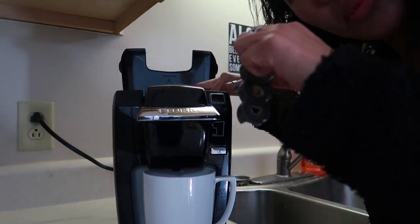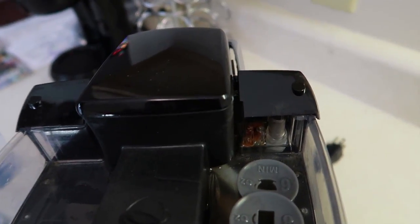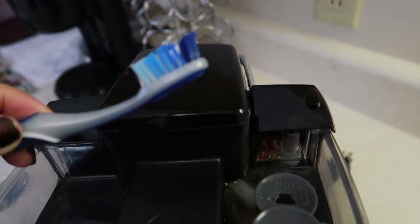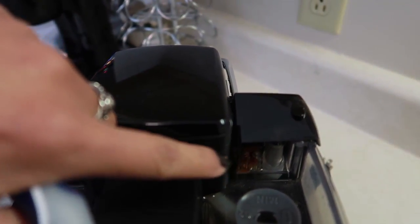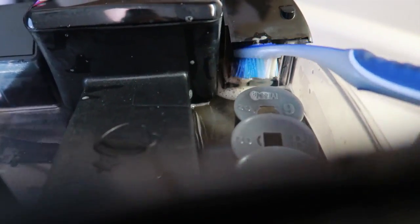I completely forgot that this part comes out, so I'm going to wash it really quick. Something else useful to have is a clean toothbrush — go in and clean those areas. I'm using dish washing liquid to get in there.